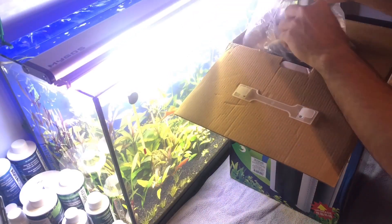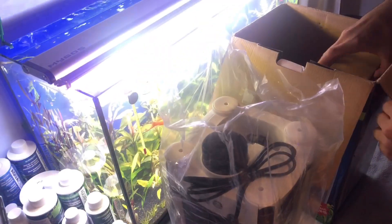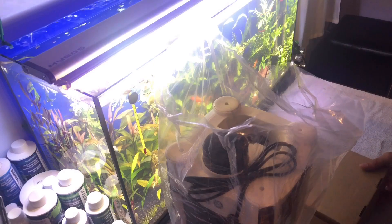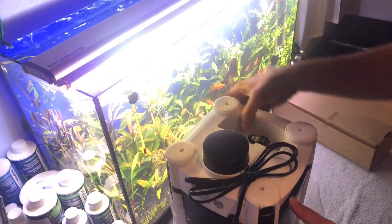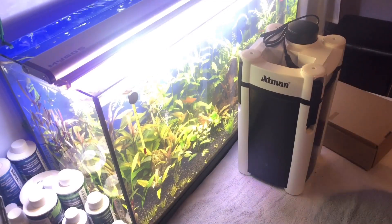Kutu açılımında arkadaşlar, kutunun içinden gördüğünüz üzere bir filtrenin kendisi poşetin içinde, bir de bir kutuda hortumlar ve aksesuarları çıkıyor. Benim aldığım model 3336S modeli.